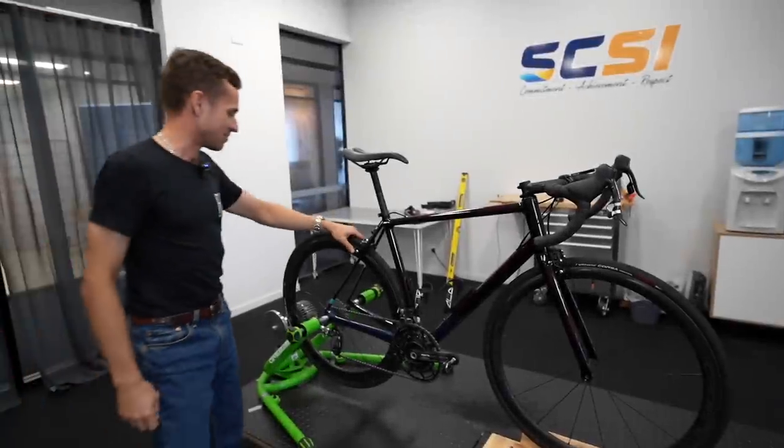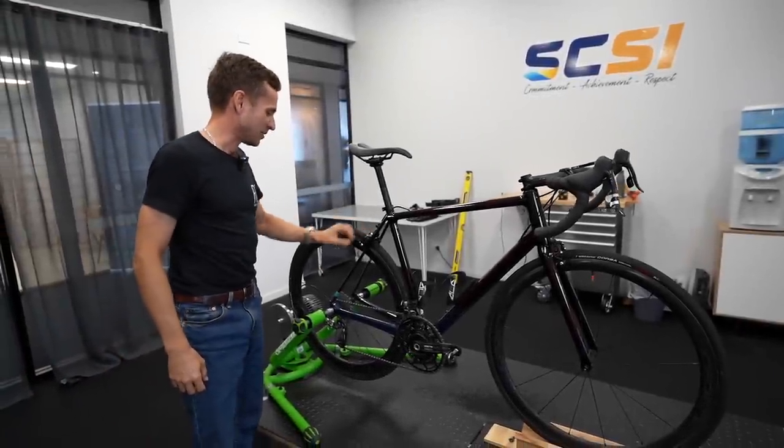Thanks for sharing. Bontrager brakes — I felt a bit dirty putting them on.